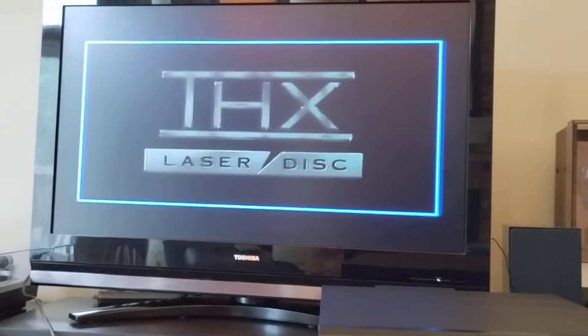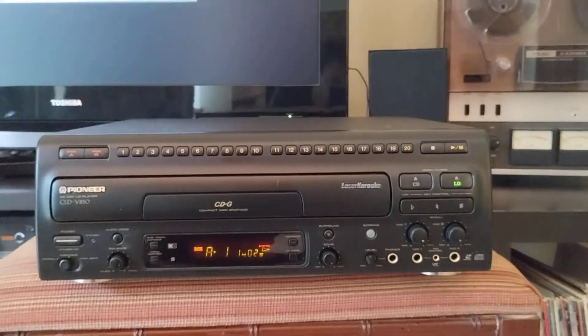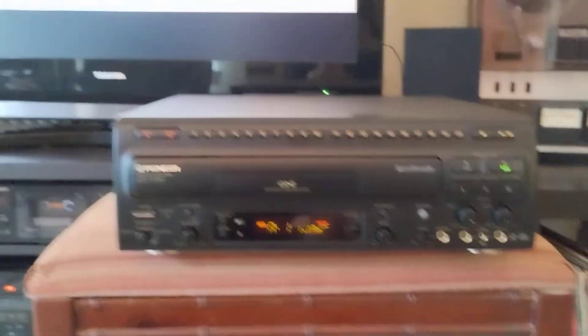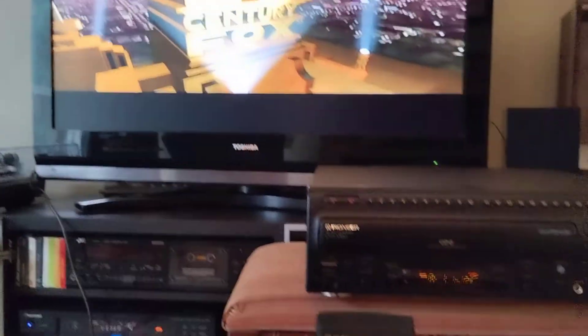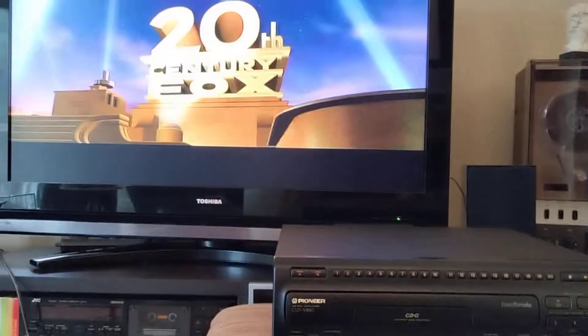A little THX — who could forget. I'll demonstrate the side A to side B playback with the remote right now.